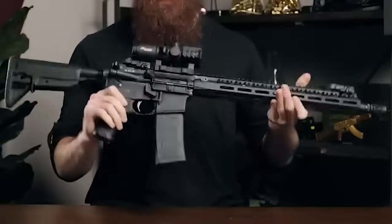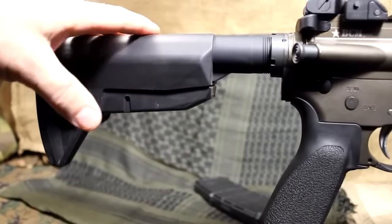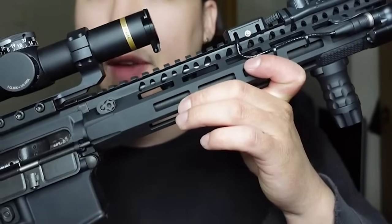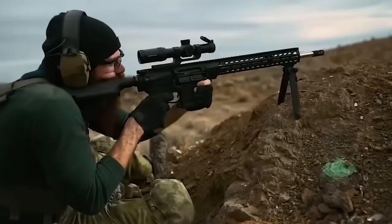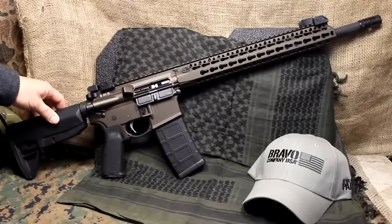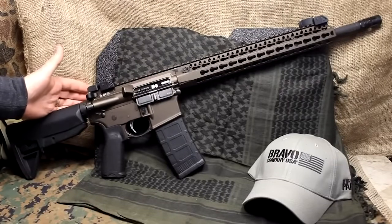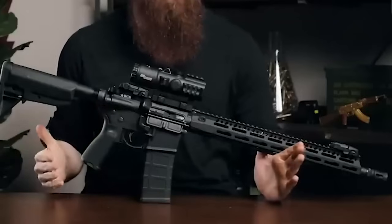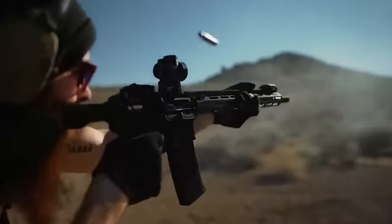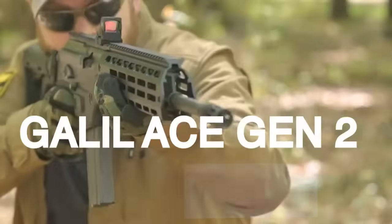The barrel is 16 inches, chrome-lined, government profile, cold hammer forged with a 1-in-7 twist rate, meaning you'll get 10,000 to 15,000 rounds through the barrel before ever considering a swap. The exterior is coated in manganese phosphate prior to mounting the front sight base, creating a porous surface that absorbs oils and helps with corrosion resistance even underneath the front sight base — a neat bit of attention to detail that should extend the overall life of the barrel.